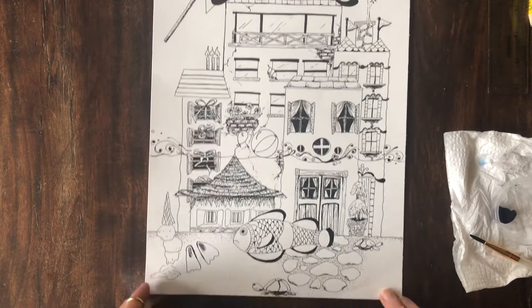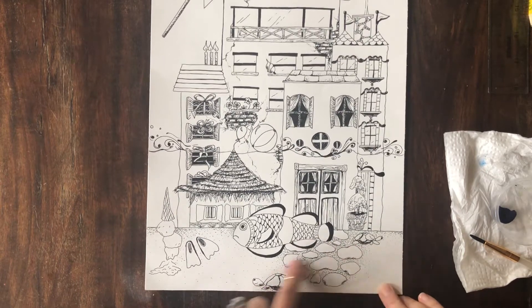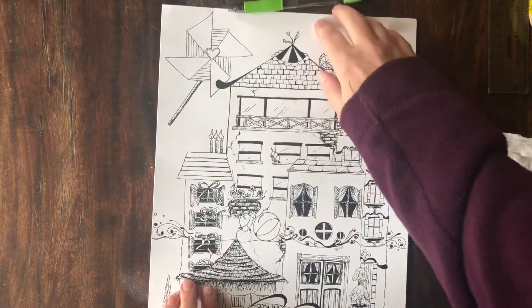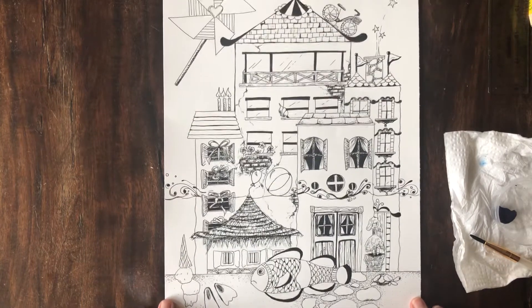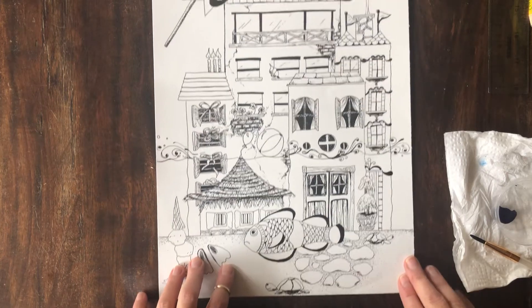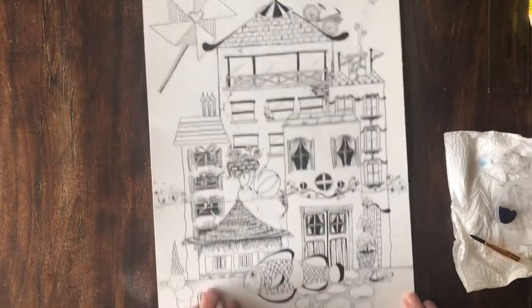I have finished my ink drawing with my pen. I've added texture everywhere and looked at all the places to fill in as much texture as possible, balancing different thicker lines, thinner lines, texture, and smooth areas. I'm thinking a lot about juxtaposition.